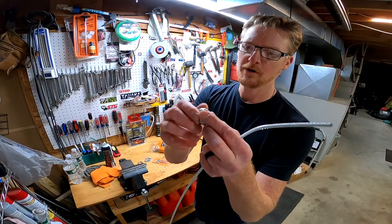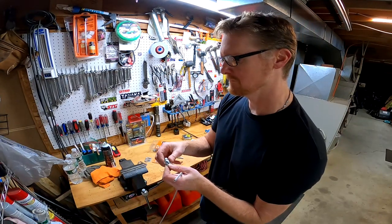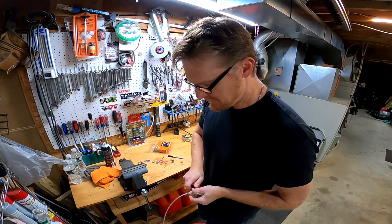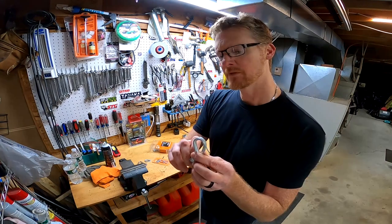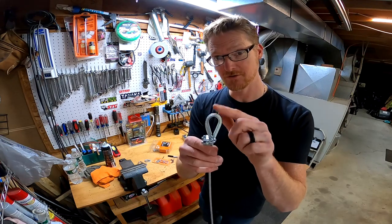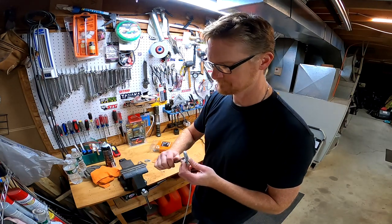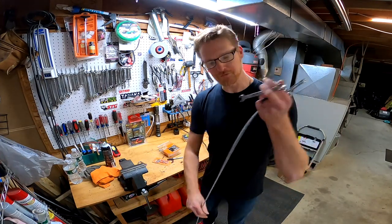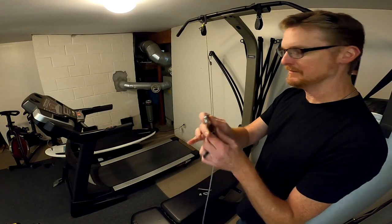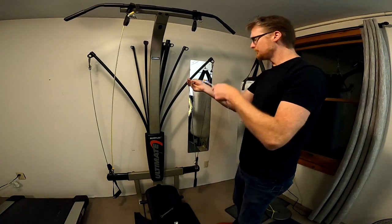Clamp number one — I'm just going to take the bolts off, just loosen it. Thimble and clamp. Finger tighten it and then I'll use a tool on it. On this side I think I'm going to have to fish it through the pulley first and then do this loop. 11 millimeter seems to work. Let's go in the other room and put the other side on. I'm going to put this on and attach it down here first.